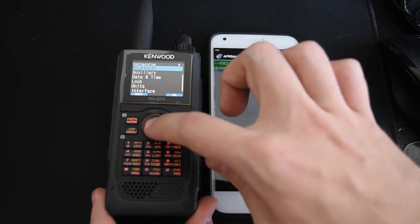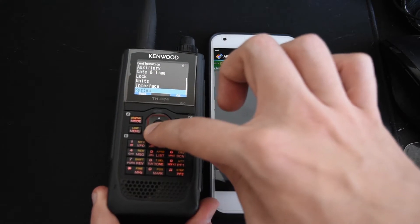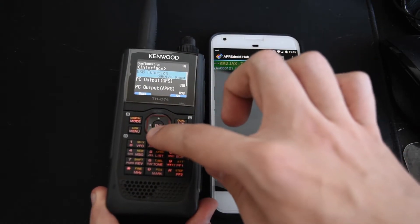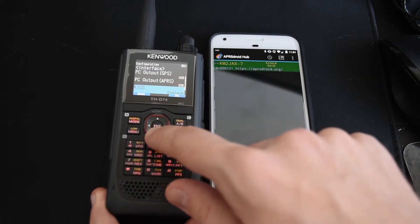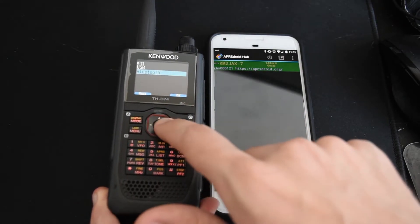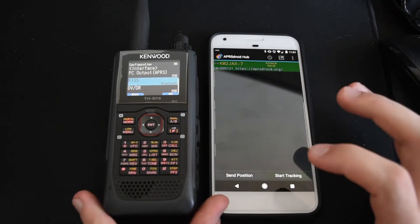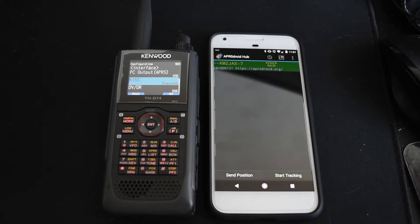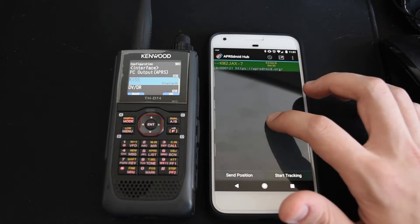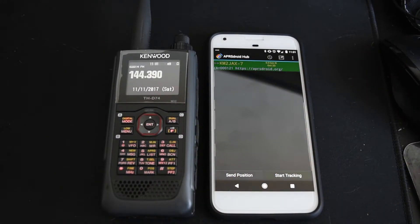There's one more thing you have to do. You have to go into the settings on the radio — I believe it's under interface settings. You have to go to the KISS option and select Bluetooth. If you don't do this, it won't actually connect the TNC over Bluetooth, but if you do that, it'll expose the TNC over Bluetooth to your phone. Then we'll go over to the APRS frequency, which is 144.39 in North America.